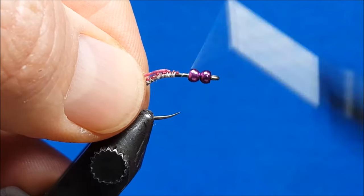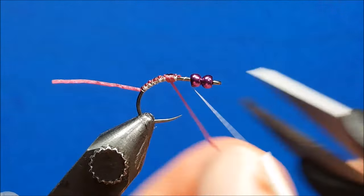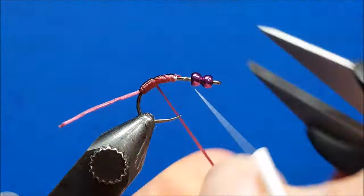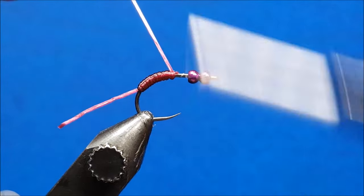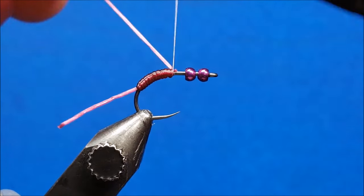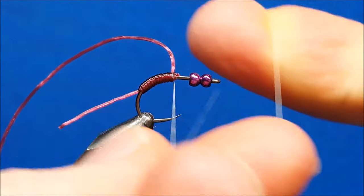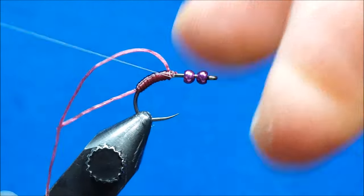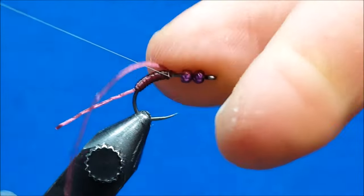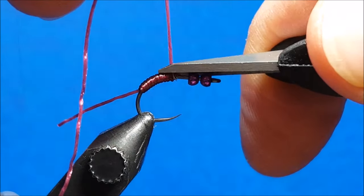Put in a couple firm wraps, then lay the thread off to the side. Wrap the floss back, keeping a decent amount of tension as you put down side-by-side wraps. As you get there, unwind those couple wraps, come over the top, and as you put pressure on it the thread will bite down into the material — that'll help you secure it. Let that hang out of the way, and because of the clear coat finish, throw in a couple quick half hitches to hold everything in place.